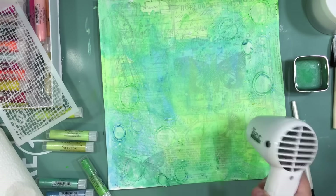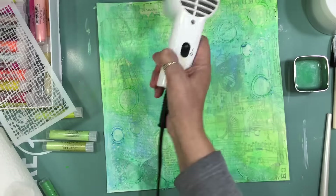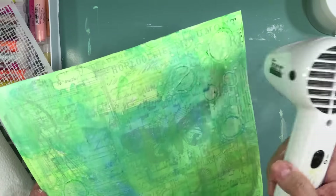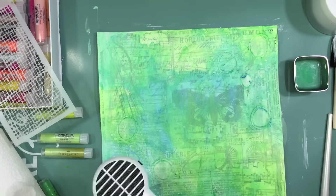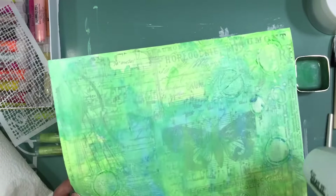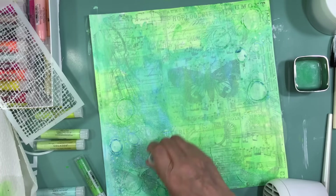I didn't really know what picture I wanted to use, but the layout really reminded me of an outdoors page. At first I thought maybe a zoo page, but the more I played with it, it reminded me of when we took Mason to Butterfly World last summer. I still had some pictures from that trip that I hadn't scrapped, and that's the picture I'm going to use.